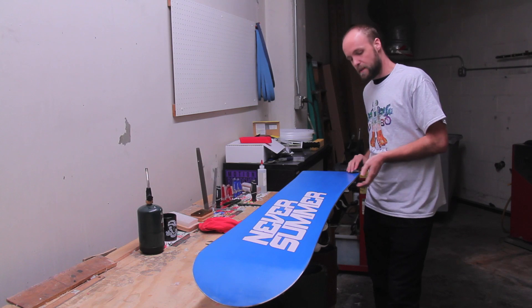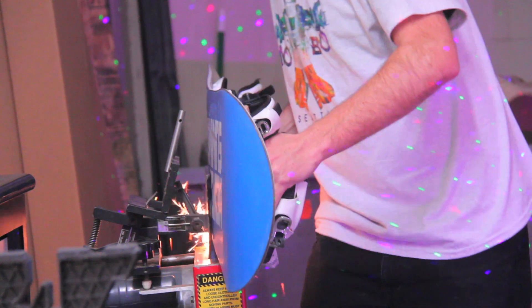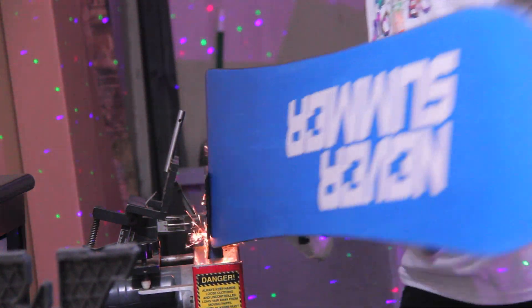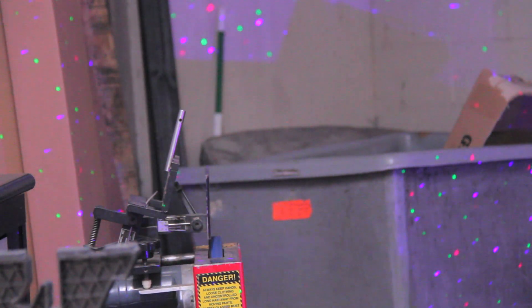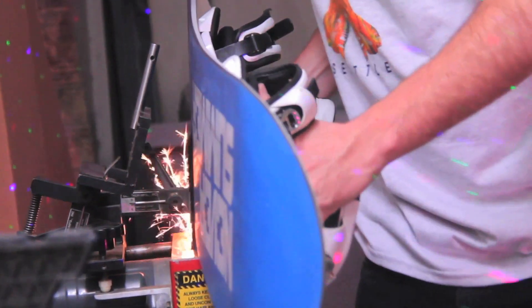The first step is to apply an edge grind to the board using our side edger machine. This is going to apply a uniform two-degree bevel to the edge of the board to make it very consistent and grabby when carving hard. After that, we're going to base grind the board to take out any inconsistencies or blemishes.